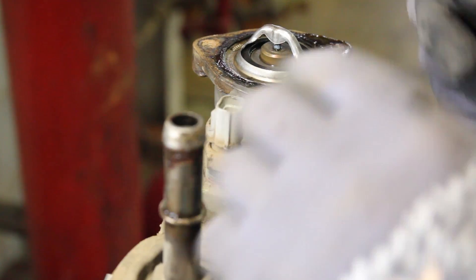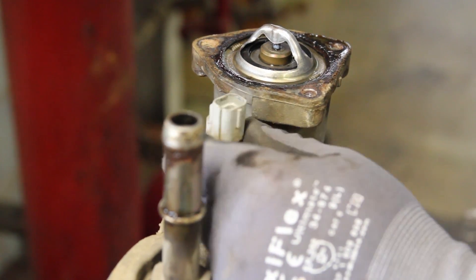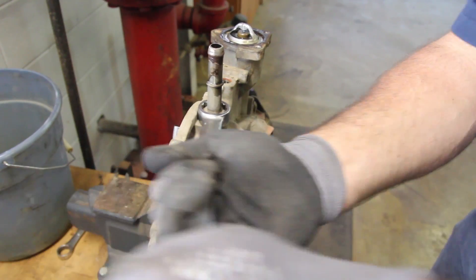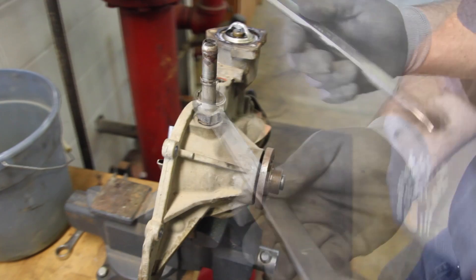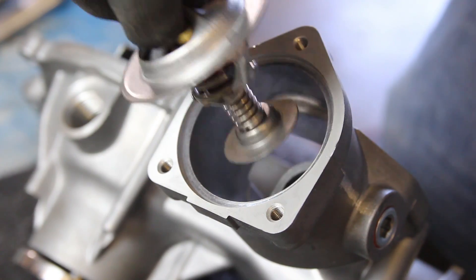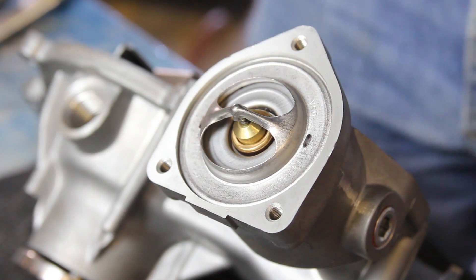Remove the coolant temp sensor and the bypass hose fitting — they will be reused on the new pump. Install the thermostat into the new water pump.